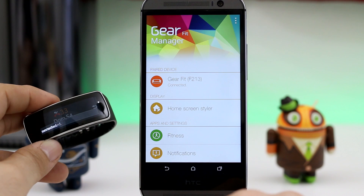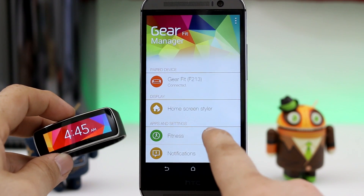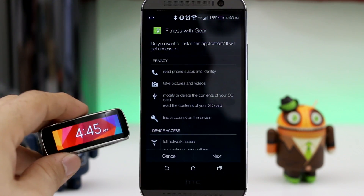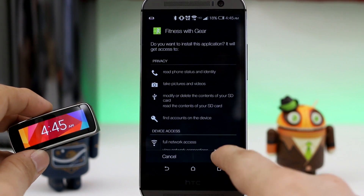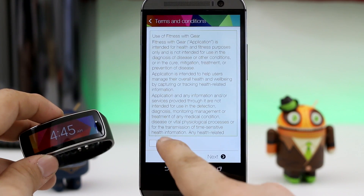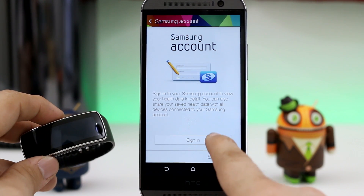We are all set up here, and there's one more thing that we need to install, which is the Fitness APK that is also linked down below. This will track some fitness data for you. It's called Fitness with Gear, and once you get that installed, you will be fully functional with the Gear Fit on another device besides a Samsung Galaxy device, which is excellent.